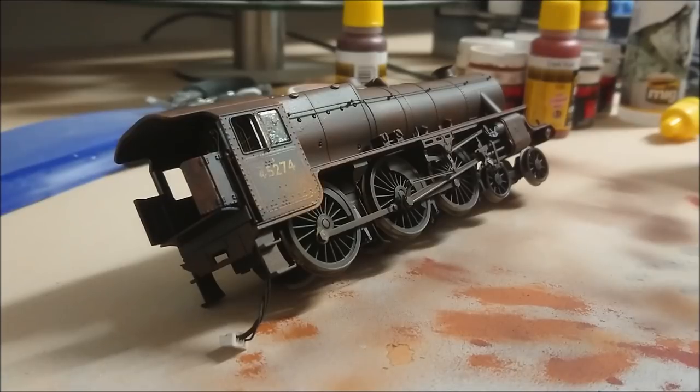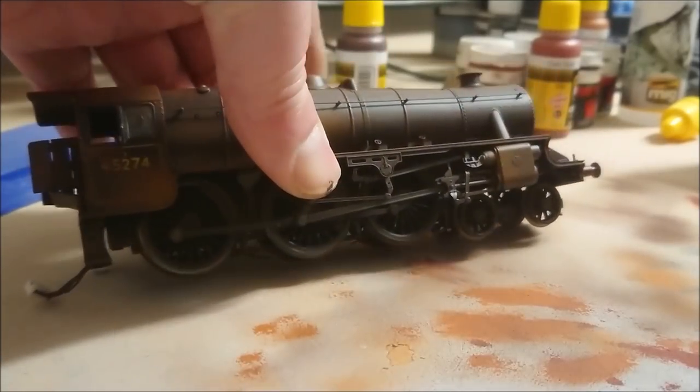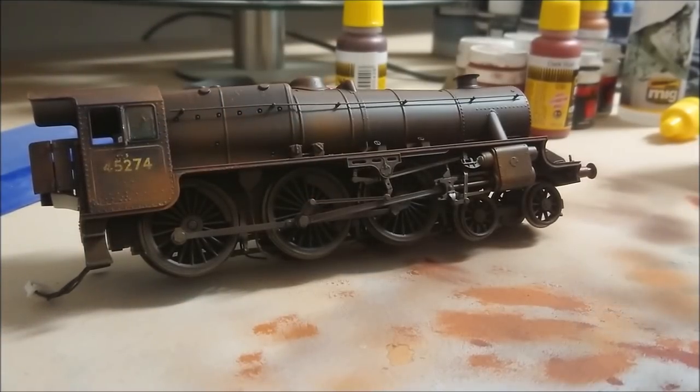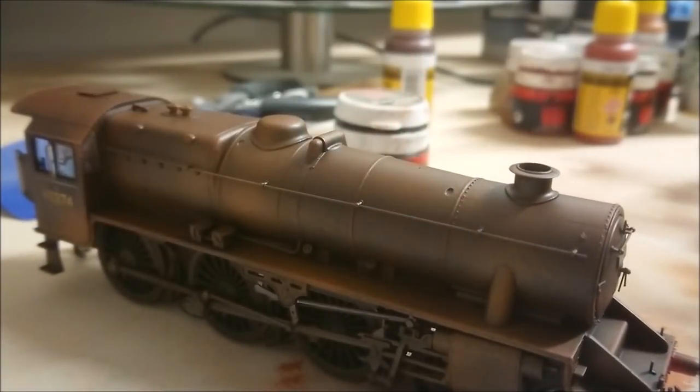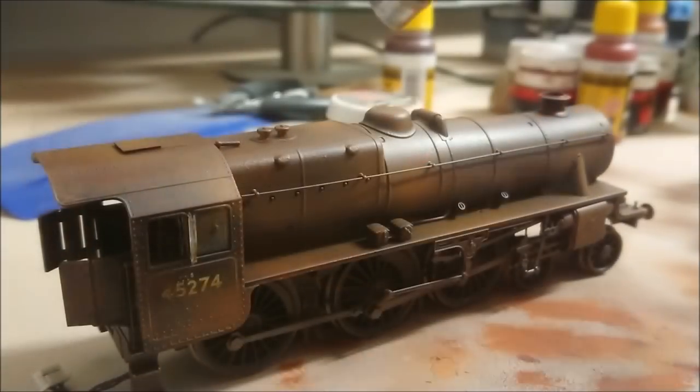Back at the locomotive itself - same as with the tender, I'm just applying this in select areas, very lightly, very thinly. When doing the wheels you just make sure you don't cake it on - you don't want those moving parts to be solidified or damaged. Just be careful and take your time. As you can see I've just hit it in a couple of areas and you've got that good transition - the dark rust colors are merging into the lighter rust, particularly around the cap.